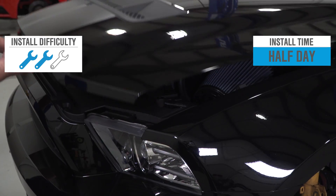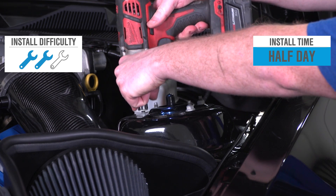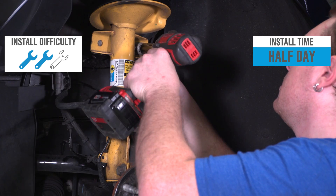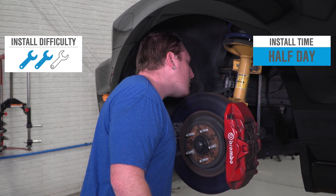They are designed for a plug-and-play install and are compatible with stock or aftermarket wheels and tires. I'll be giving this two out of three wrenches on the difficulty meter and expect about half a day's work to get this done.